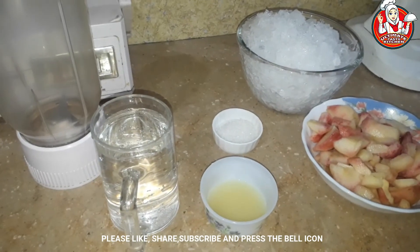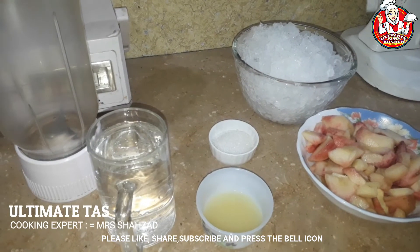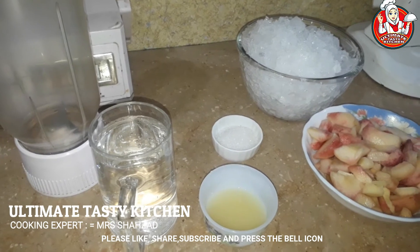Hello everyone, I am Mrs. Shahzad and I welcome you to the Ultimate Tasty Kitchen.